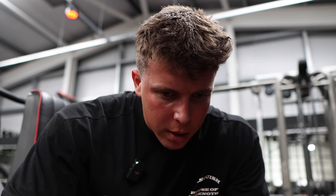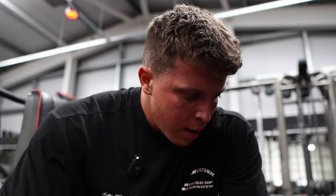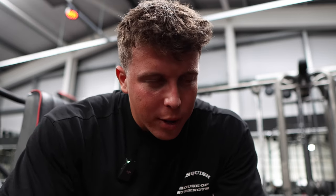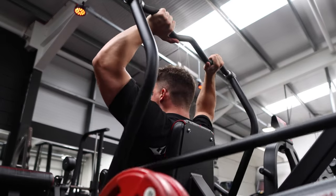That's tricep push down done, targeting that shortened range. We now move into the overhead tricep extension, targeting that lengthened mid. I quite like this one — normally I can't do anything overhead because my left shoulder just screams at me, but this feels pretty decent.